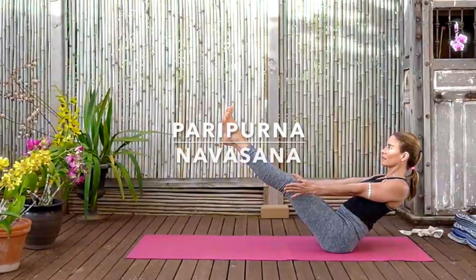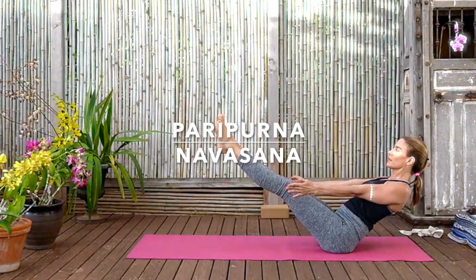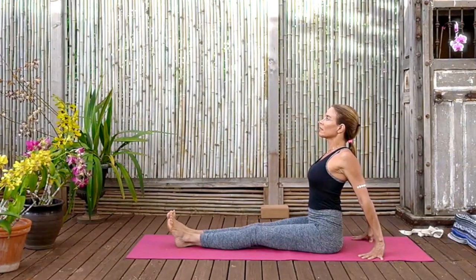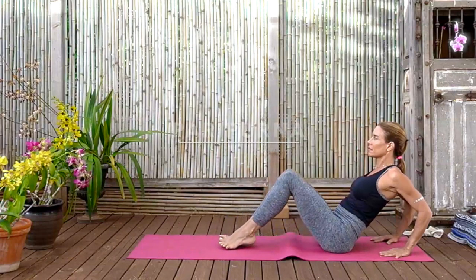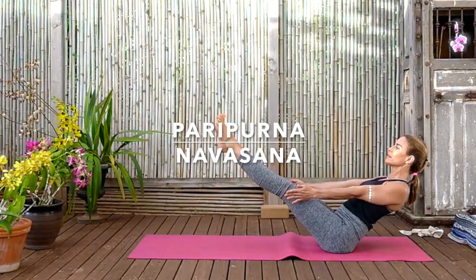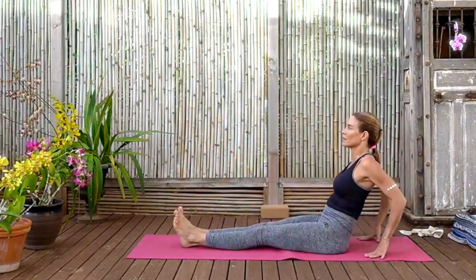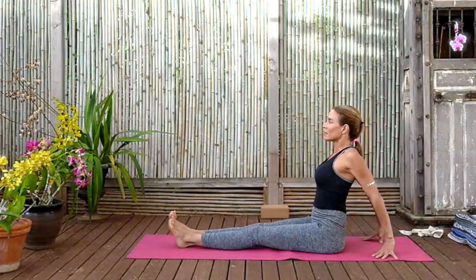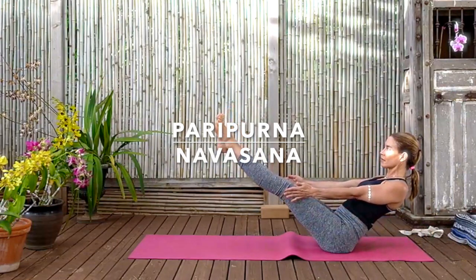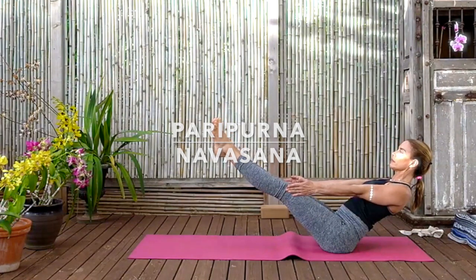Then exhaling, refinding Dandasana. Roll the shoulders back, press the thighs down, lengthen the front abdomen. One more time — leaning back, bend the knees, charge the legs and arms, Paripurna Navasana. Inner knees touching, inner feet touching, push through the balls of the feet. Keep stretching the arms but rolling the shoulders back, clavicles long. Releasing, refinding Dandasana. Press the roots of the thighs down, lift the sternum. And again — leaning back, stretch the legs and arms, Paripurna Navasana. Find that balance, that stability, that evenness between left and right — the steadiness. Charging the legs, charging the arms. Before releasing and refinding Dandasana.